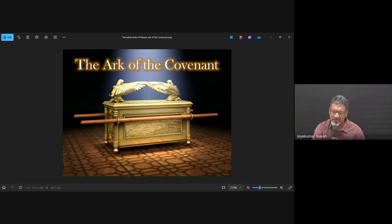Then we see the Ark of the Covenant, which is in the most holy place. It's made of acacia wood, overlaid with gold, there are hooks and poles, and those poles are also overlaid with gold, so that people can actually carry it on their shoulders. This is placed in the Holy of Holies, the most holy place, and there is a veil dividing the holy place and the most holy place.